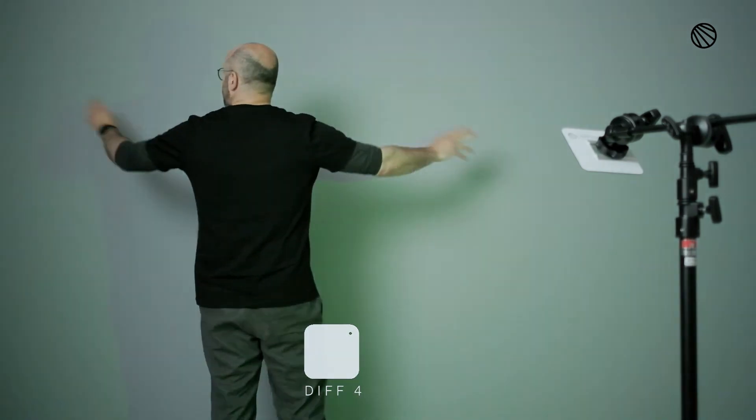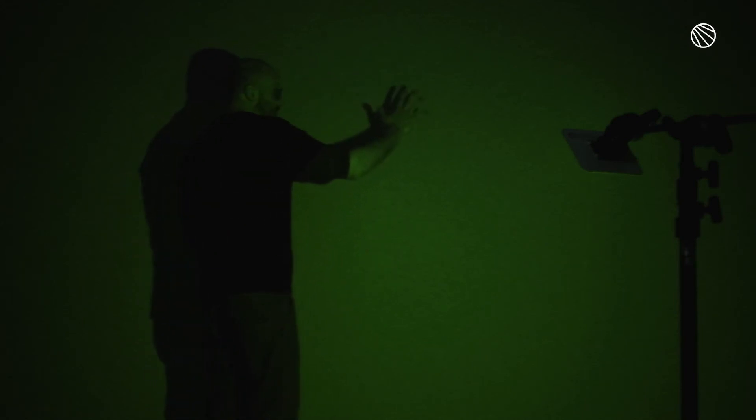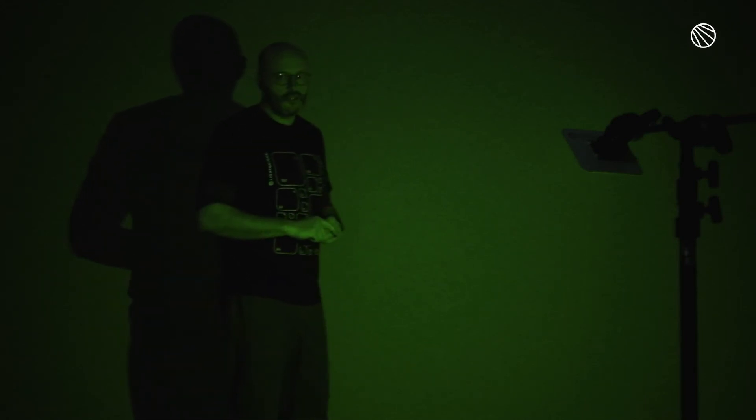Diffusion Four is super wide. The spread is already so insane from the diffusion — it's going from one side of the room all the way to the other. And if you're wondering why the shadow is so hard with such a high level of diffusion, well that's something to look forward to in the next video.